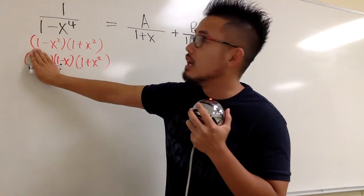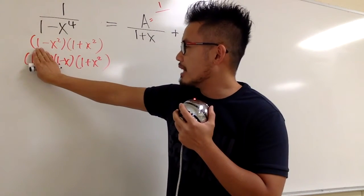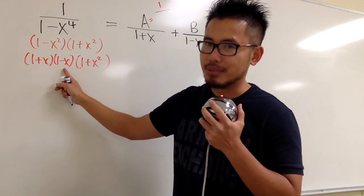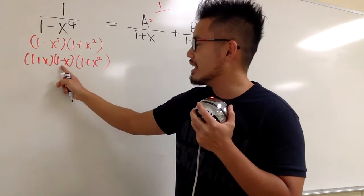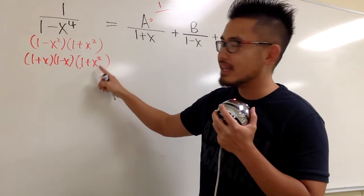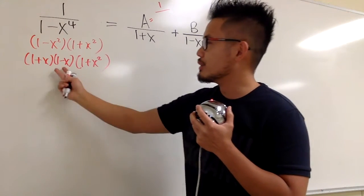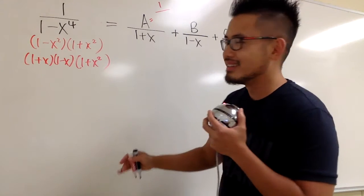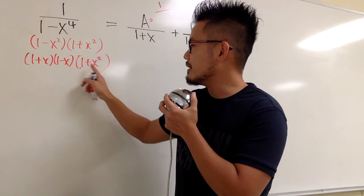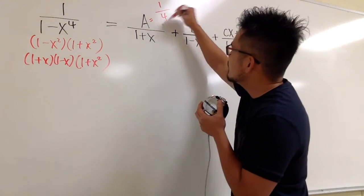Working it out in our head: on top we have 1. On the bottom, 1 minus negative 1 is 1 plus 1, which is 2. Then 1 plus negative 1 squared is 1 plus 1, which is 2. So 2 times 2 is 4. Plugging in x equal to negative 1, we get A equal to 1 over 4.